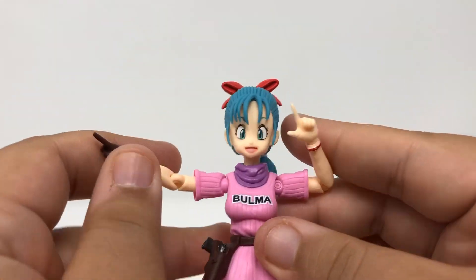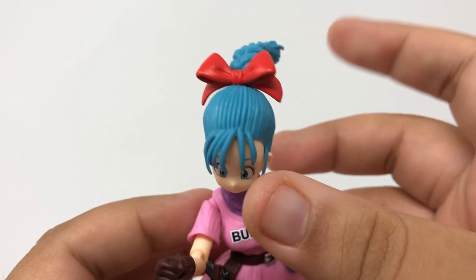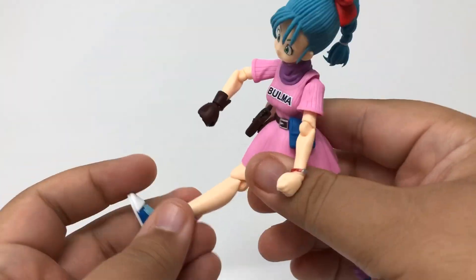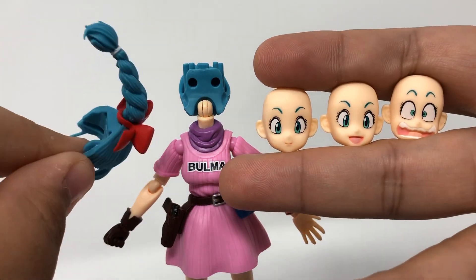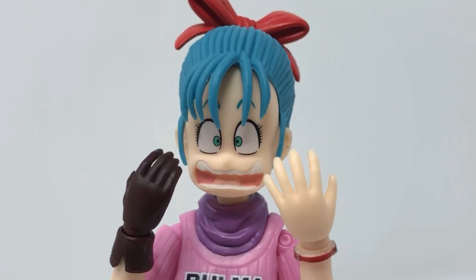We're looking at that iconic look — the great scientist, the great adventurer, Bulma Briefs. Besides being anime accurate, she has fantastic articulation in the neck, in the arms — even the ponytail moves. We're talking about a figure with complete movement in so many different ways, so that she can kick ass and do everything she needs to do. Once you pull the head apart — even though it's a bit terrifying — she comes with three faces to show her full range of emotions.